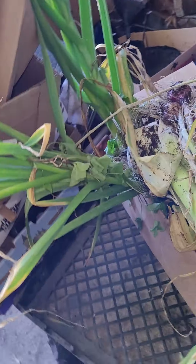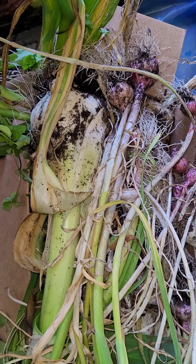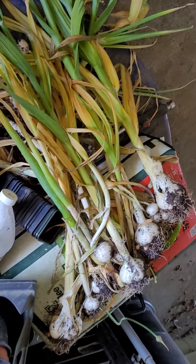Hi! Today we are harvesting and also curing our garlic. We have been harvesting garlic for days now. I'll show you some more.